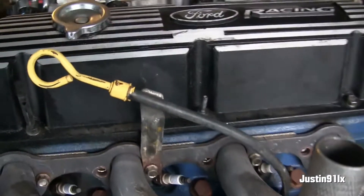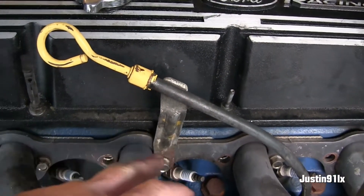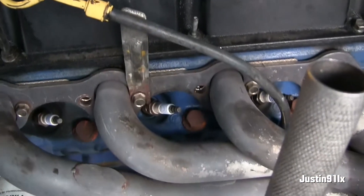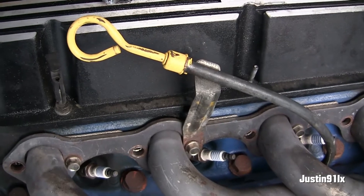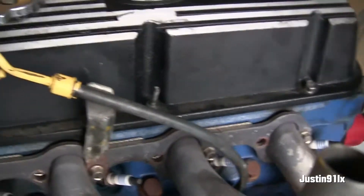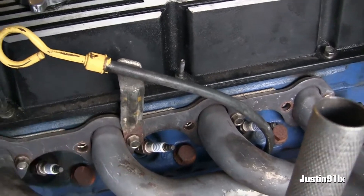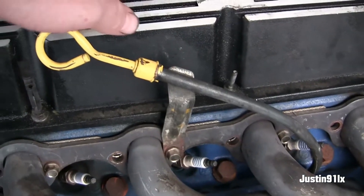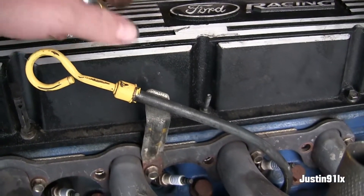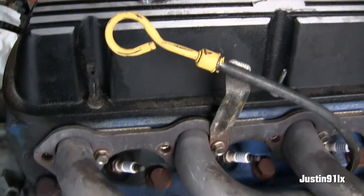I'm going to do a compression test on these two cylinders that were so low. The rest of them were throwing around 130 pounds, but these were only doing about 90 to 100. This is the side where you can hear it ticking — it was like it was coming from up front of the motor. I'm not sure.